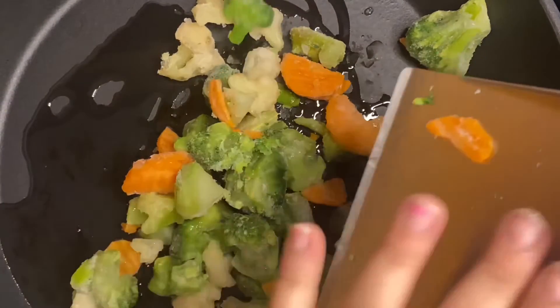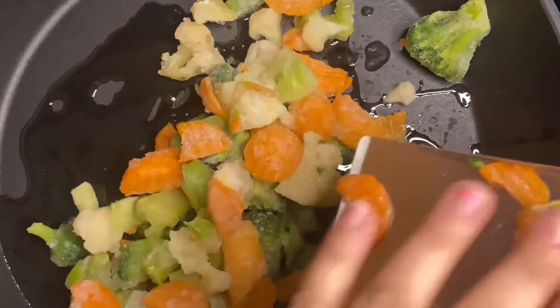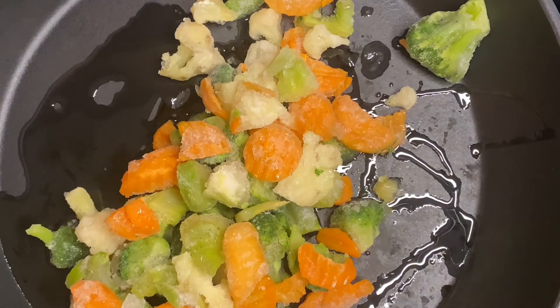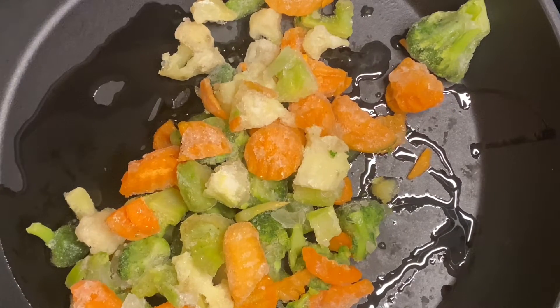In the bottom of a large skillet, warm up a little bit of oil — you can use olive oil or vegetable oil, totally up to you — and then add in your frozen vegetables. We're going to sauté these a little bit, just to help them thaw out.